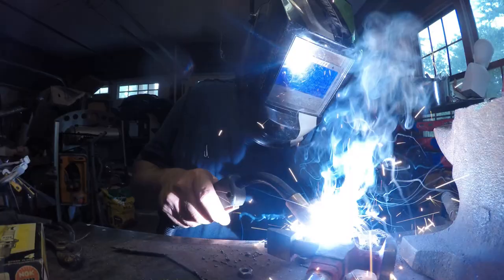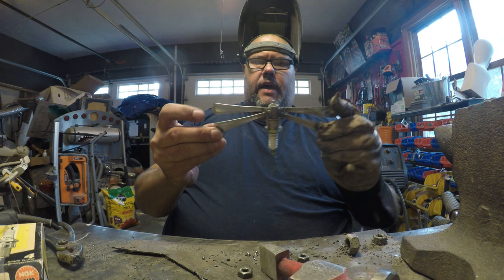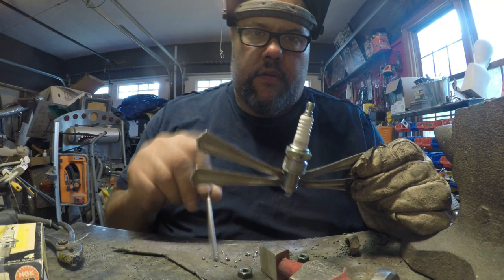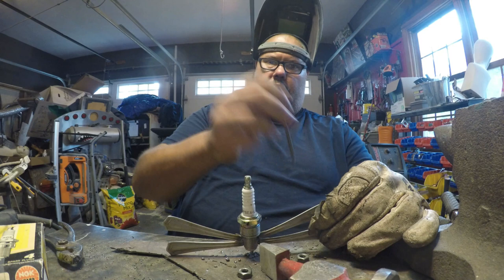While that's still warm, check the gaps in relation to the other side. Now we want to weld the nail to the end of the spark plug - the grounding won't work through it, so I hold the nail with the grounding clamp from the welder, lay it on top, and weld that on. Then we'll smooth it out with the grinder when done.